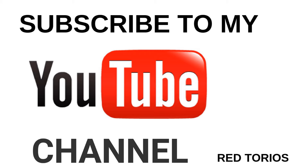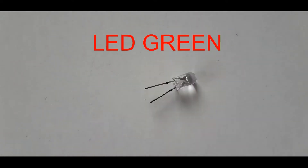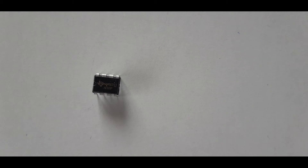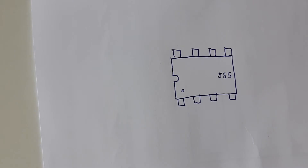Hi guys, hi YouTube. I'm Reid Darius of Weekly Project and welcome to my channel. Our project for today is to make a simple and useful LED flasher. Let's get started.